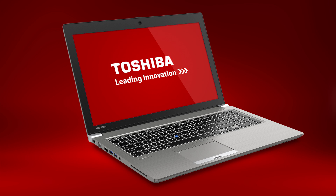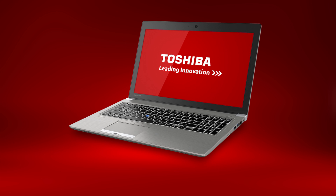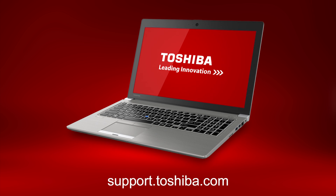Also note that because some units are customized, not all features and software are applicable to your unit. This concludes this video on the Tecra Z50 laptop. For more information, go to support.toshiba.com.